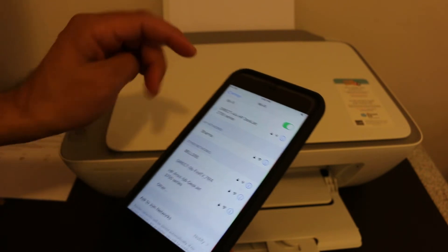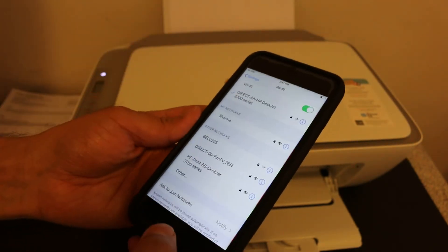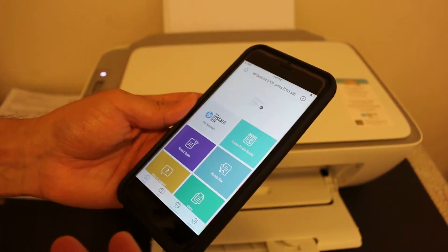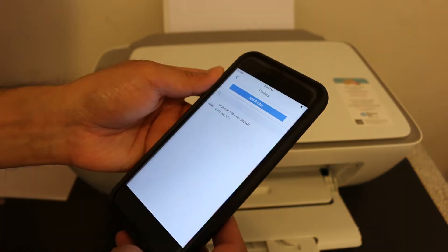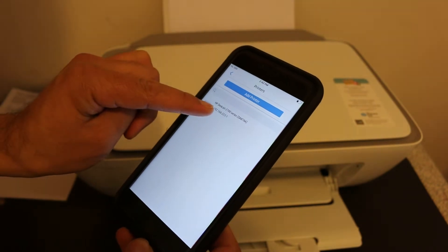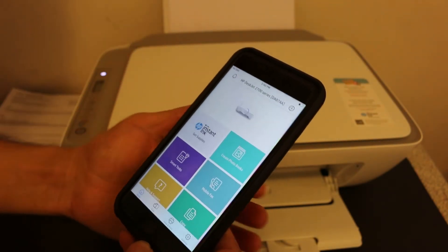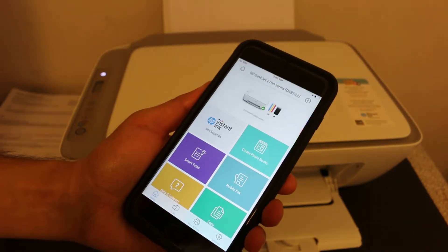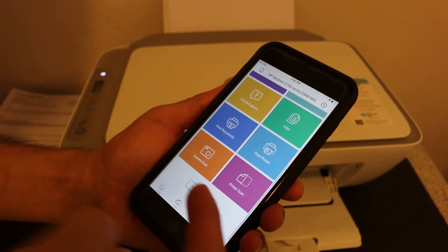You will see your printer is connected to the mobile. Now go back and open the HP Smart app — you can download this from the App Store. Click the plus button at the top, and you will see the printer listed here: HP DeskJet 2700 Series. Click on it and it will automatically be added, and it also shows the estimated ink level.